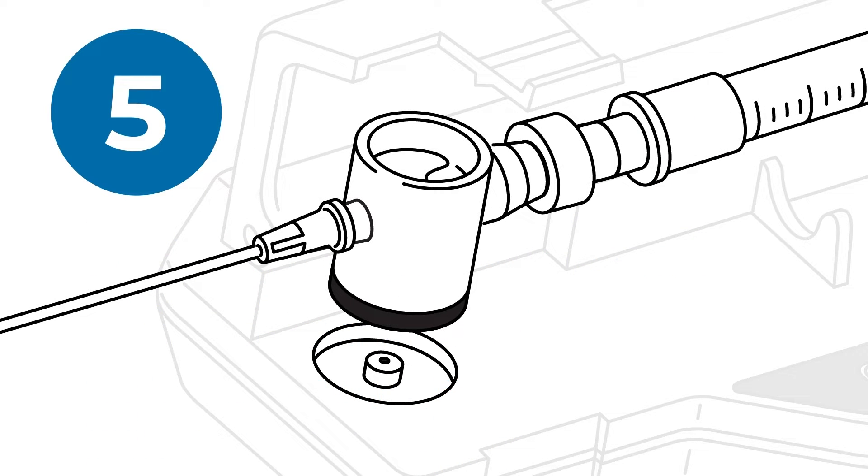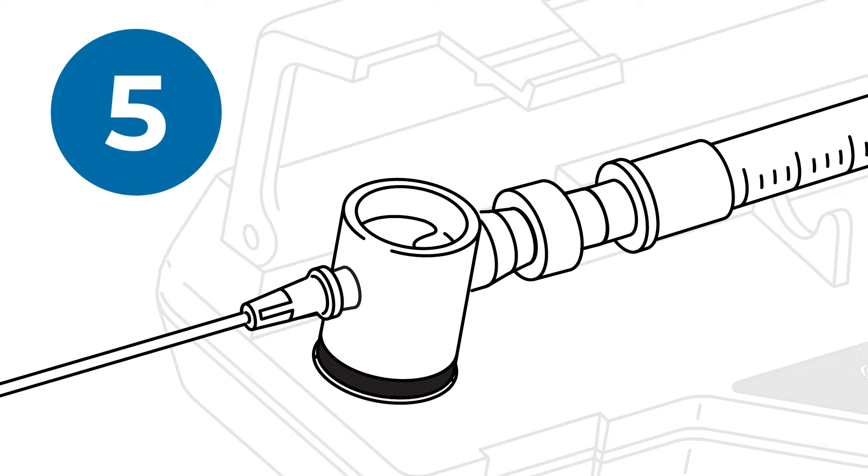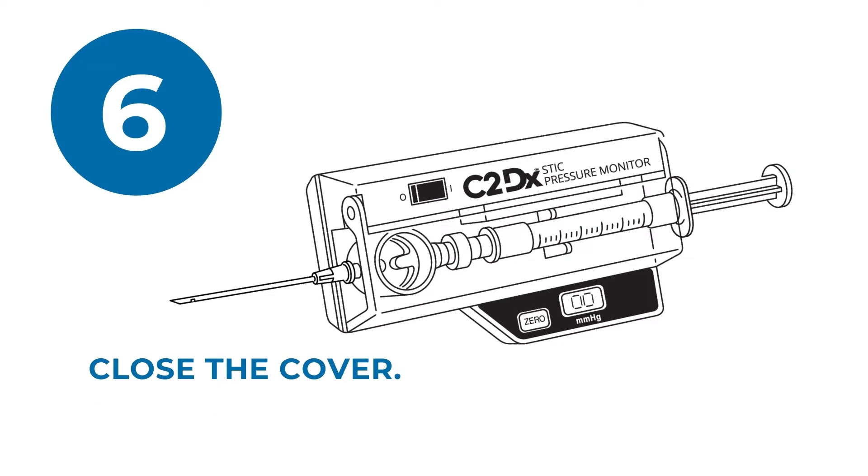Next, place the chamber into the well with the black surface down. Close the cover, but don't force it.